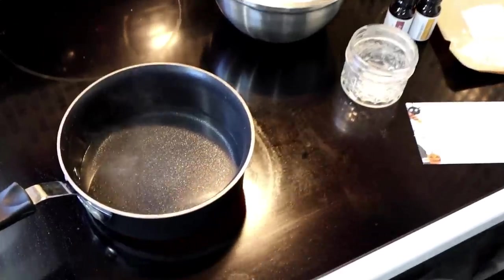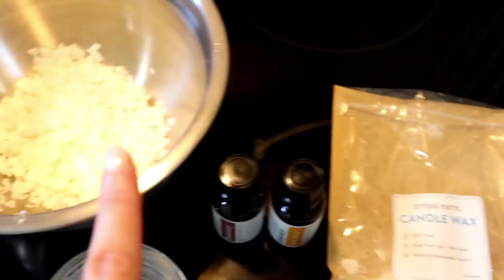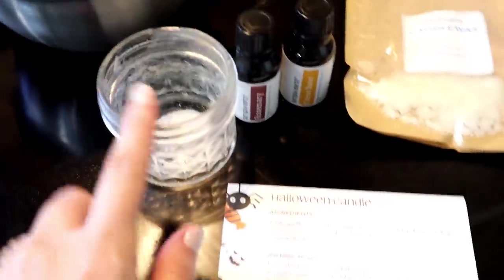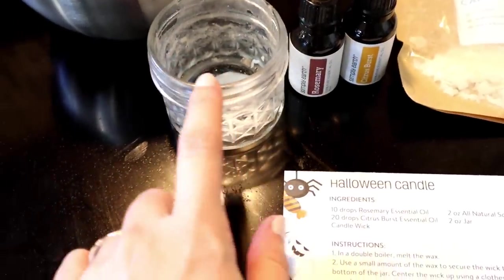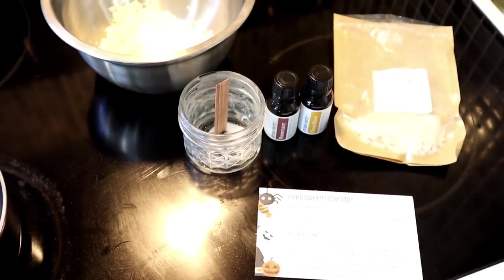I have to make this Halloween candle! It calls for the rosemary essential oil, the citrus burst essential oil, the candle wax — which is all-natural soy wax — the candle wick, and a two-ounce jar. I have water boiling and I've added two ounces of the candle wax into a metal bowl to create a double boiler to melt it. I'm then going to add 10 drops of the rosemary and 20 drops of the citrus burst. Once melted, I'll put the wick in the bottom of a two-ounce jar — an old candle jar or a mason jar works — then pour it all in to create the Halloween candle.